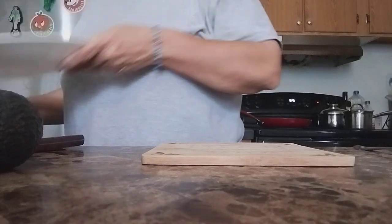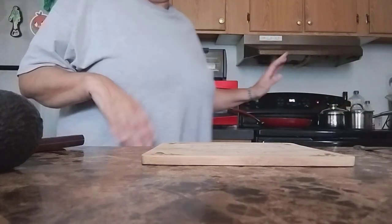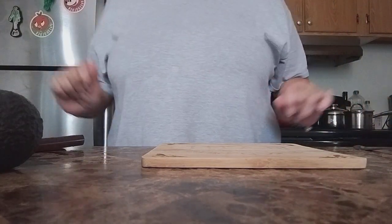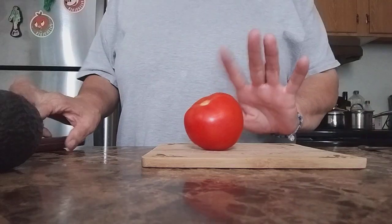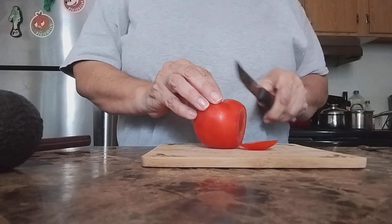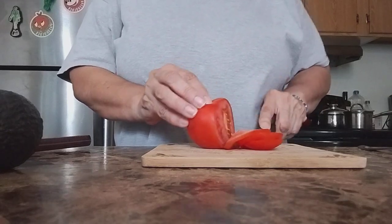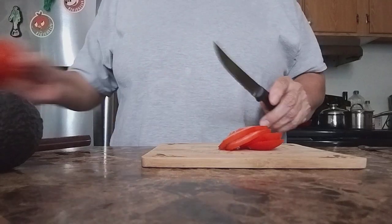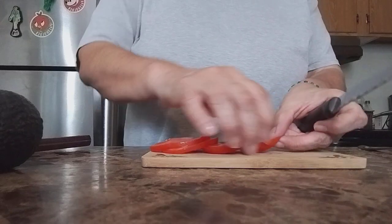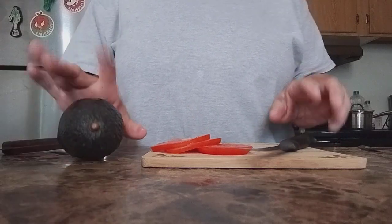I'm cooking my chicken over here on this side. Excuse me, Mr. Kitty. Let's get started — it's already washed. Now we're cutting our tomato.